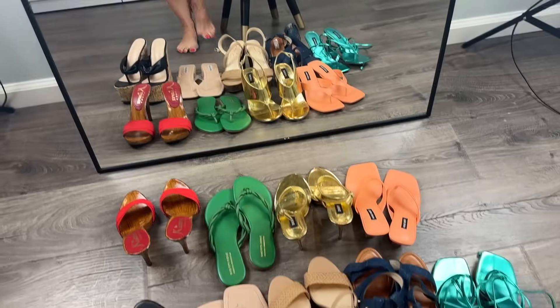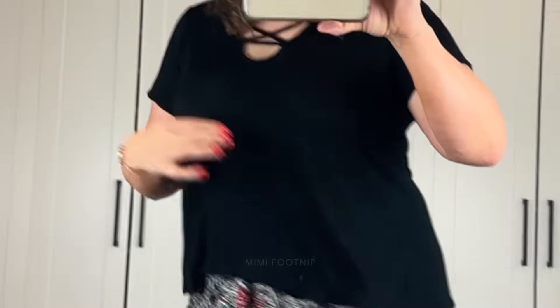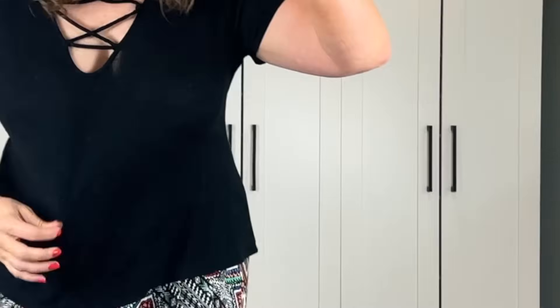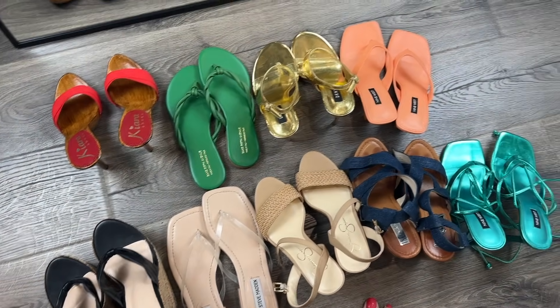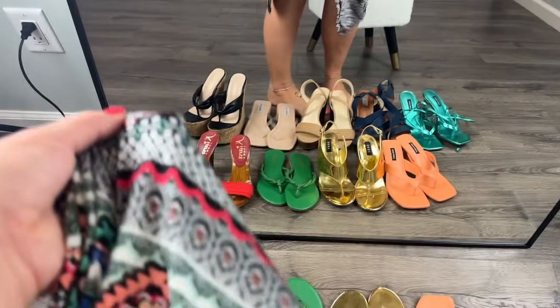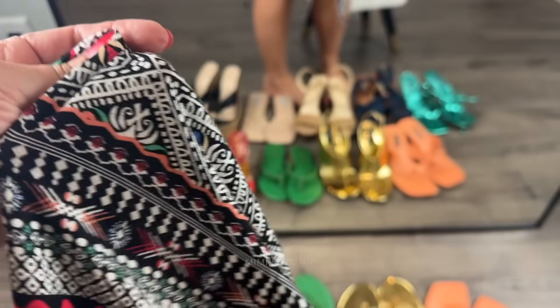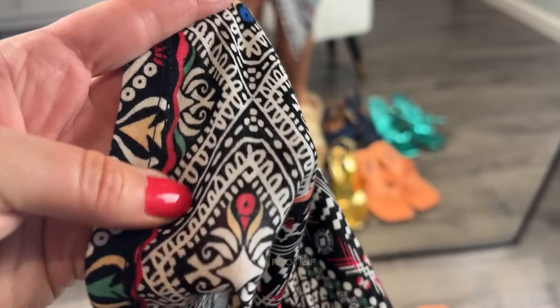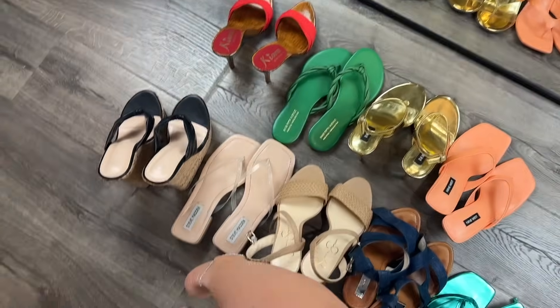Hi guys, I'm Mimi and today I'm going to be styling this skirt and little t-shirt top with nine different pairs of shoes. The skirt is kind of like a jersey knit, stretchy, like a t-shirt fabric but maybe has some spandex or rayon in it — I'm not really sure, there's probably a tag but I don't know where exactly.